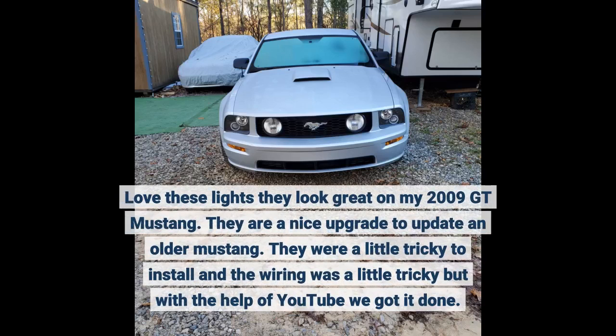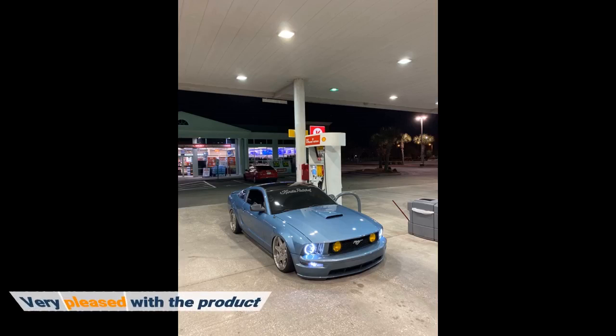I love these lights, they look great on my 2009 GT Mustang. They are a nice upgrade to update an older Mustang. They were a little tricky to install and the wiring was a little tricky, but with the help of YouTube we got it done. Very pleased with the product.